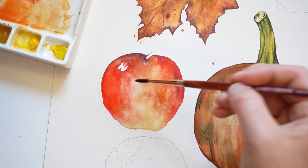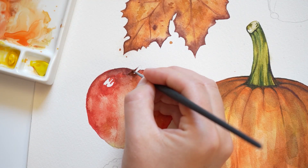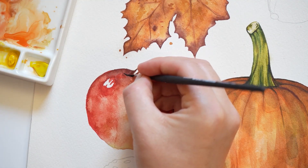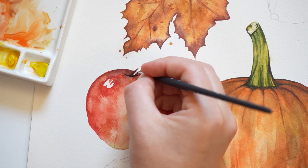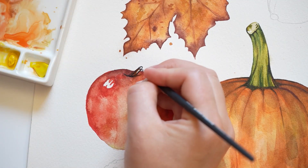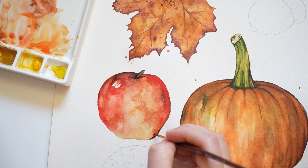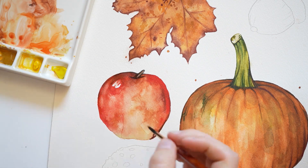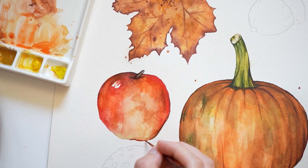I'm adding a light layer of red. And then I'm going to paint out the stem using a small paint brush and raw umber. I'm adding a little bit more raw umber to this edge to create a shadow. I'm going to add some red down here and blend things out.